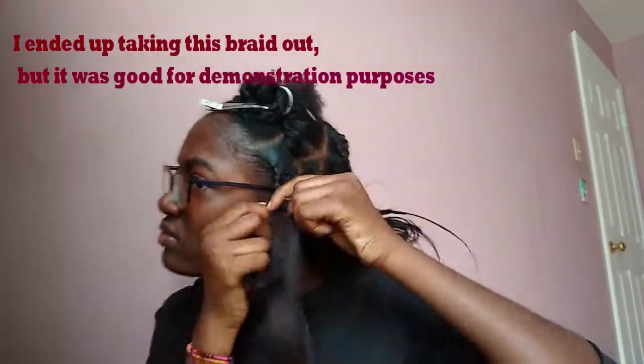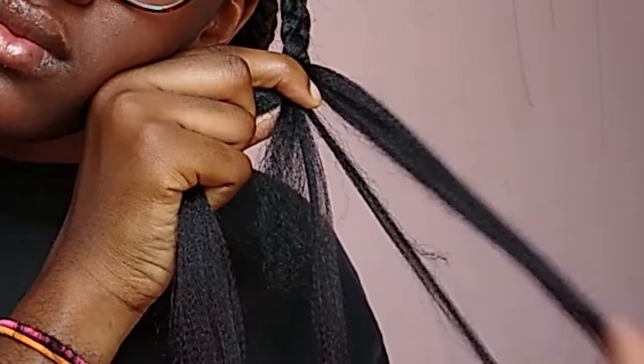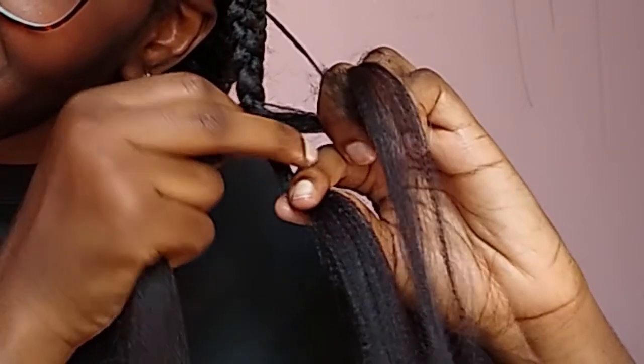Now I'm just going to continue braiding like normal, and in a few seconds I'm going to show you what to do when your braid starts to thin out, because that's just what happens when you braid. As you can see, one piece is significantly smaller than the other, so I just took a small piece from the biggest section and added it to the smaller one so it can maintain thickness and not get too skinny.